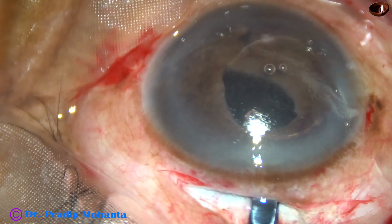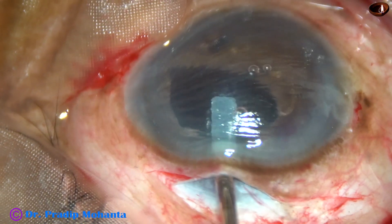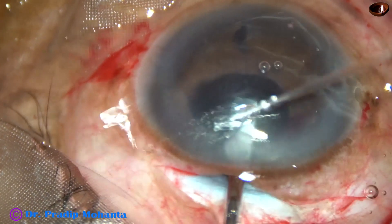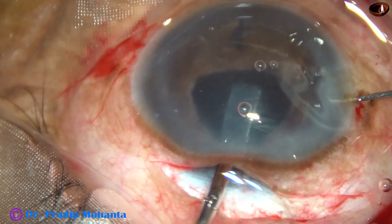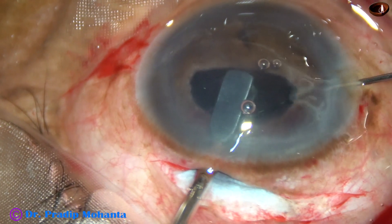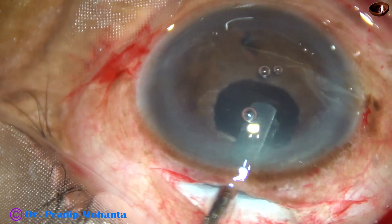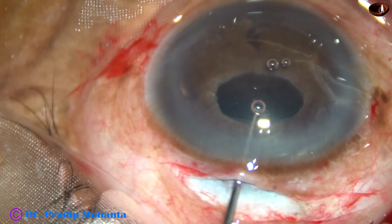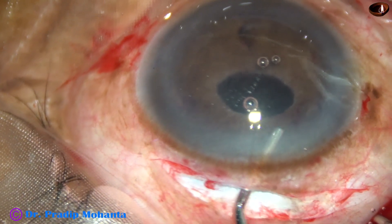And now I hold the lens with the left hand. The tucking instrument — a Szynski hook — comes to the right hand. This haptic is enclaved nicely. I lift the lens, tuck the lens, and it goes behind the iris. Some more viscoelastic.